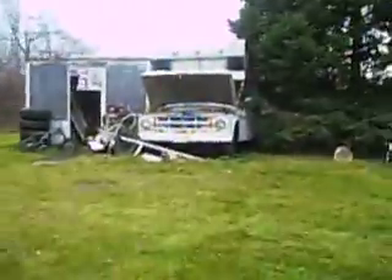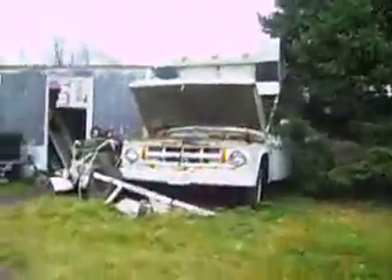Here we have an old Fargo. I'm pretty sure it's a '69. It's been sitting back here for quite a while. I lost the keys to it — misplaced them.